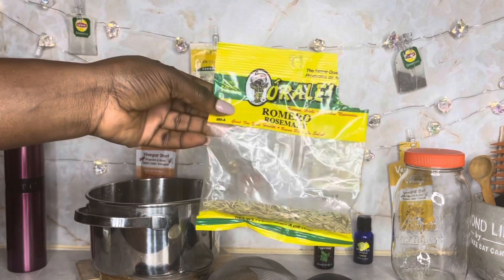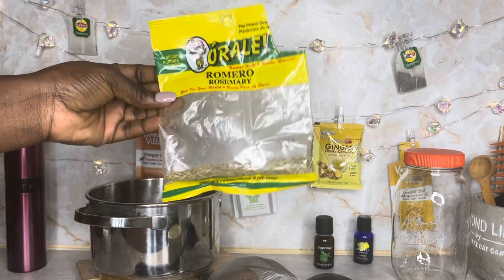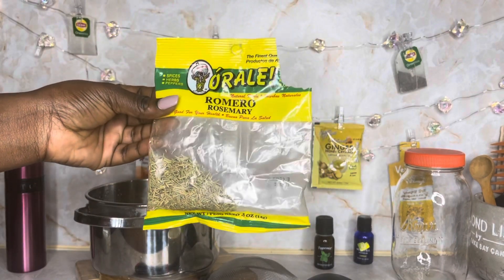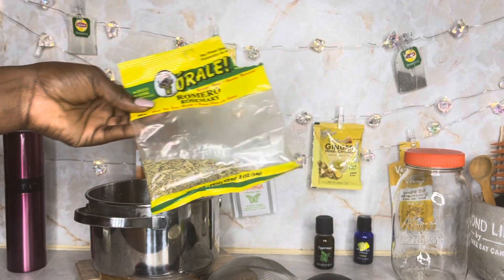Of course you will need rosemary to start. You can use fresh rosemary or you can use the dried ones that come in the bag — either one, they both work just fine.